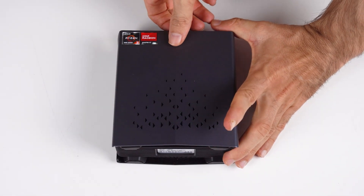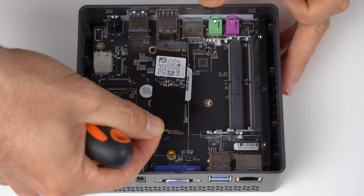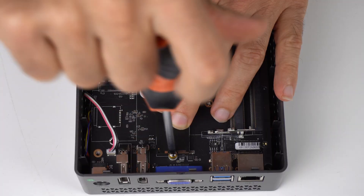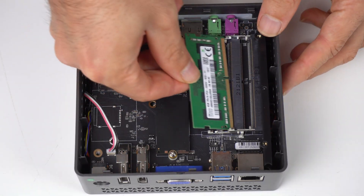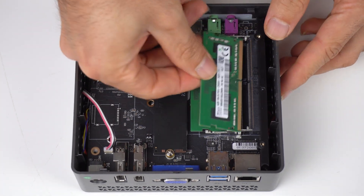What a difference compared to the AMR5 I reviewed a few videos ago. Once you do manage to force it open, putting it together is like every other mini. I've paired it with 2666MHz memory and an NVMe SSD for storage.